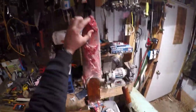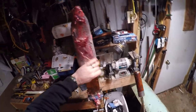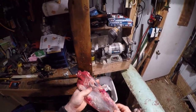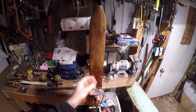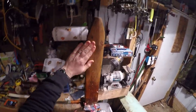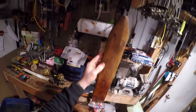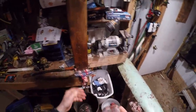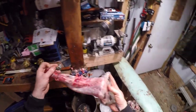Howdy folks, Trapping Fool here again out in the fur shed. Going to do a follow-up video to show the skinning of muskrats — I'm going to show you how to finish them out and put them on a stretcher. Here's my homemade board I made for flushing them, it's just a two-by-four I rounded off a little bit. The back's a little rough but where the hide goes it's smooth, and I just put it in a vise.